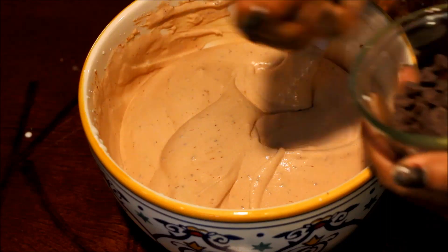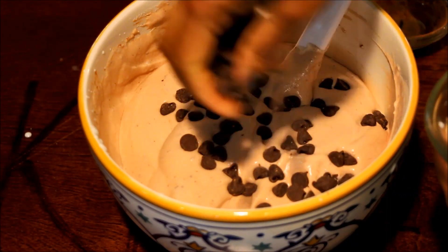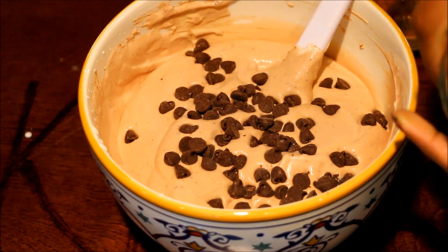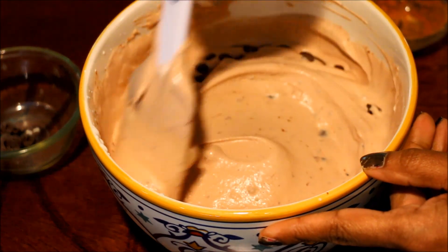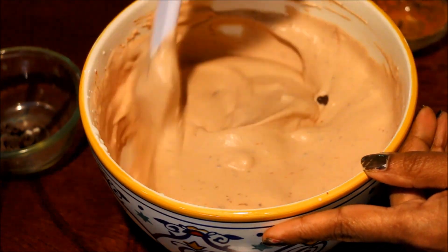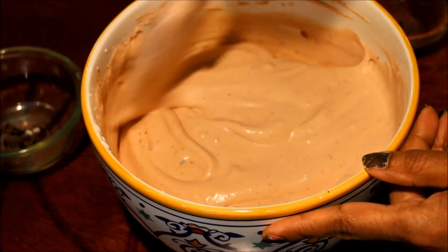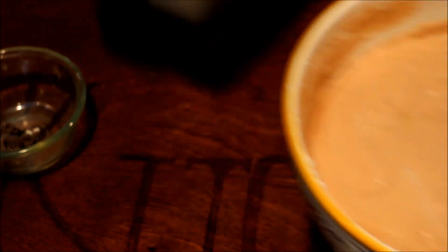Add a little bit of the garnish. I'm going to mix it up.